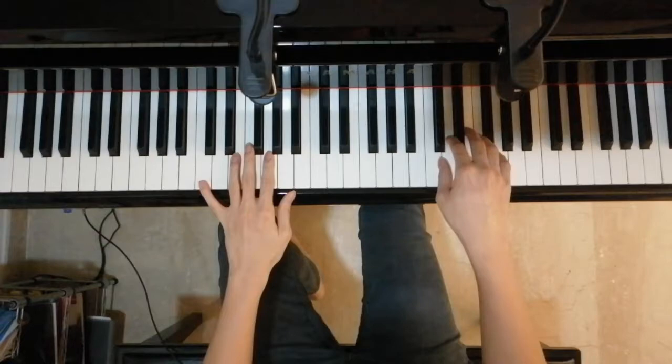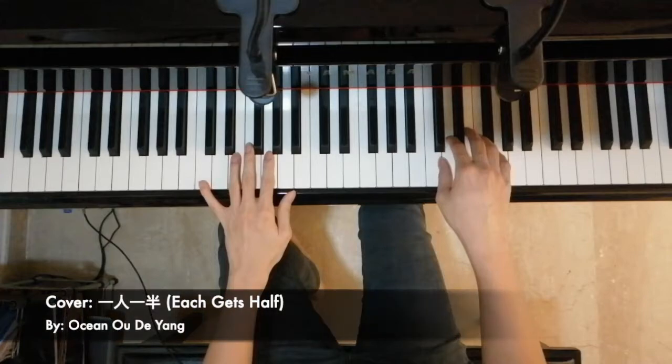Hi guys, today we'll be doing something slightly different. I'll be playing a simple cover of a song, Iren Ipan by Ocean Ote Yang, and I'll be breaking down some of the stuff I'm doing in detail for you to add the sync technique to your playing. Here's the cover.